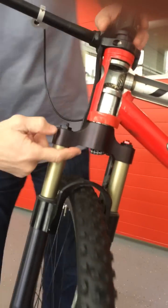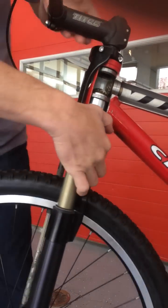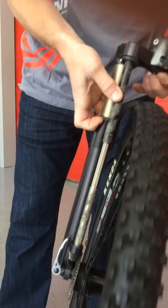Now underneath, inside the chain, there's a chain that powers the front wheel. That goes down and spins the front drive shaft just like before.